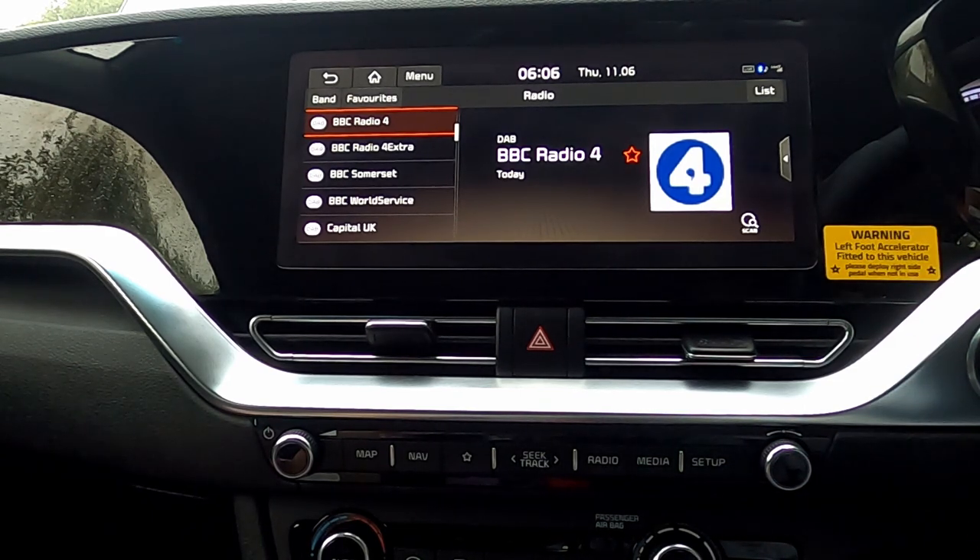I'm having the car for quite a time, and I've done this, but I thought if you're getting a car and you want to set the radio up for your own liking, you might like to know how to do it.